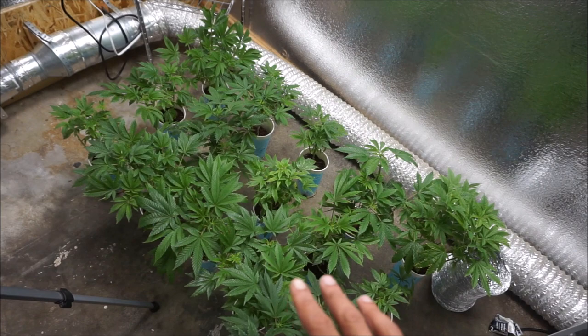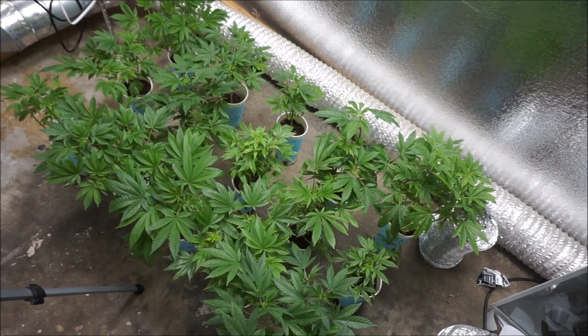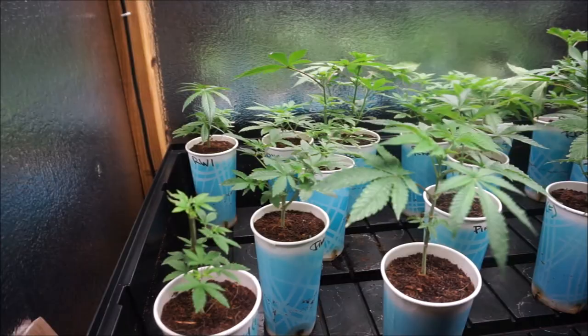Here we are. These are getting clipped in a few days, so we need to transplant these. But as I said, we're going to have to build and grow at the same time.